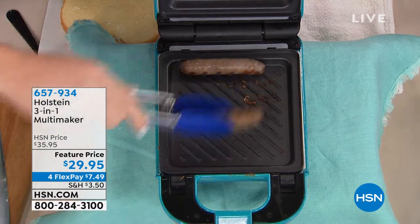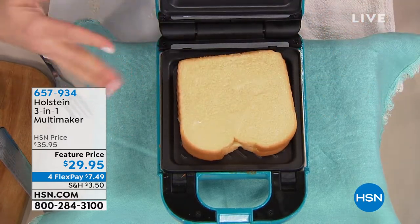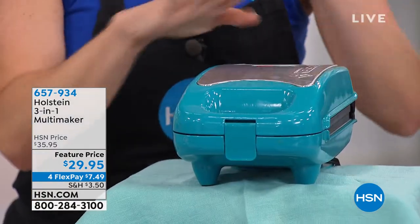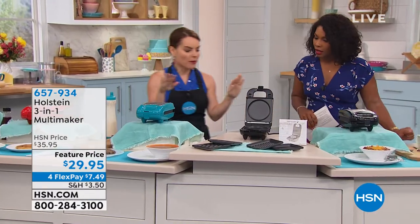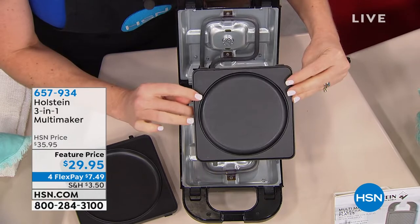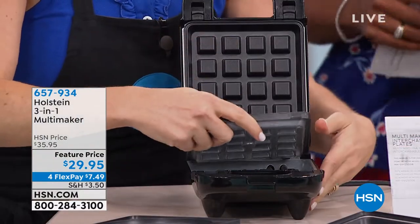You're getting three different types of plates: the waffle plates, the griddle plates, and the grill plates. I took out the sausage — maybe this is your morning sausage. I'm going to use it panini-style with a grilled cheese. We're going to close it, lock it — that's all you have to do. With most grills and griddles you have to go back and flip, but with this you do not. It's three makers in one — you just push the buttons and the plates pop right out.